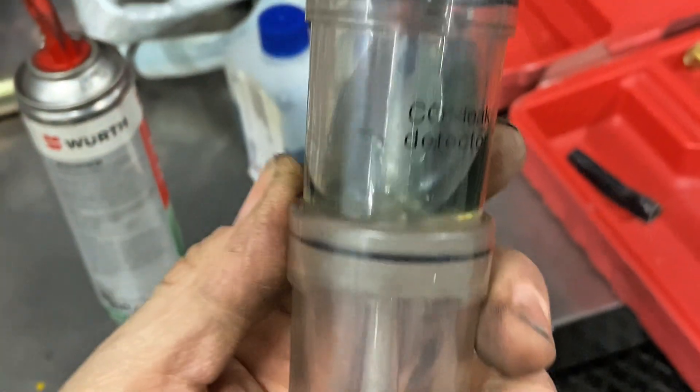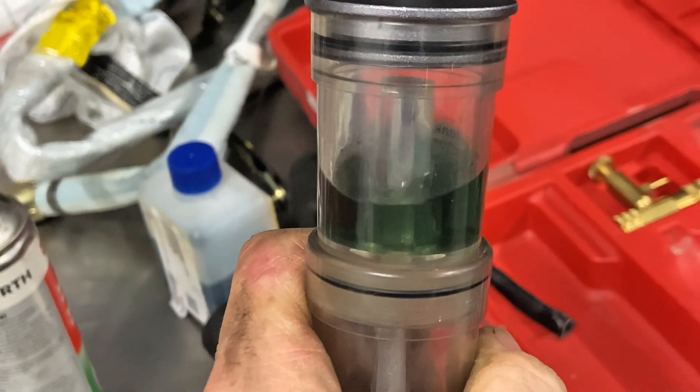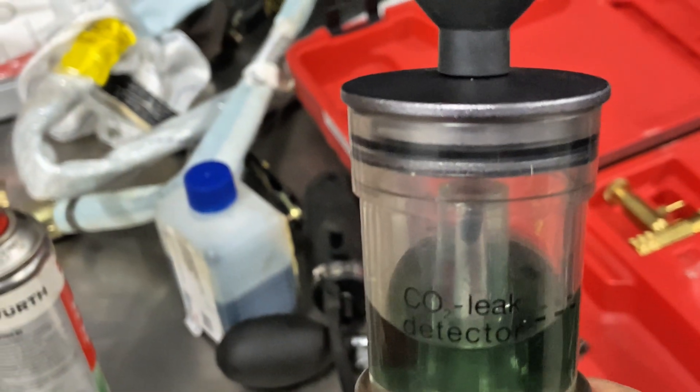On cylinder number one you can see some bubbling starting. We've got two bar pressure in the cooling system and it's got a slight green tinge as well if you get the light right. The camera isn't the best on this bore cam, but that is definitely 100% coolant. You can physically see it there. When it goes from blue to green you're in trouble — it means you've got a severe problem.